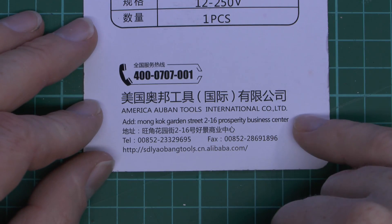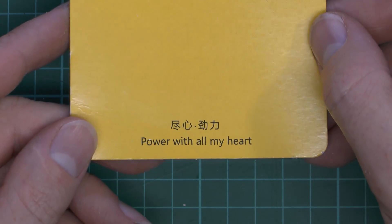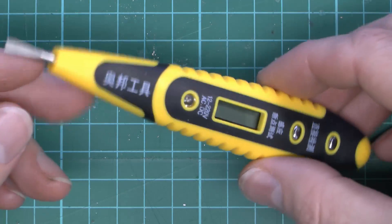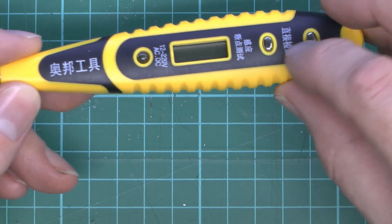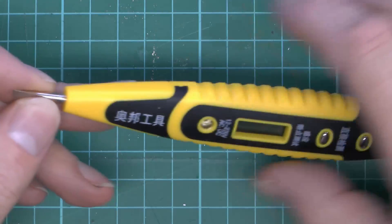The card here tells you supposedly where it came from, and the website on Alibaba if you want to go there and buy a load of them. And it says 'power with all my heart.' Hopefully that doesn't mean power through your heart, because that's the kind of thing that could happen if you're going to be using one of these devices, because it's putting your mains voltage here and your finger on this metal bit here.